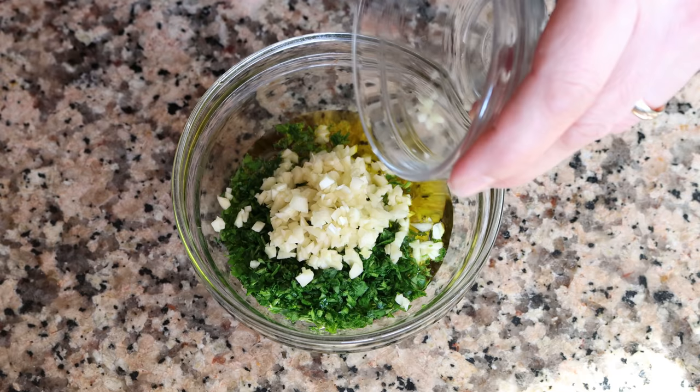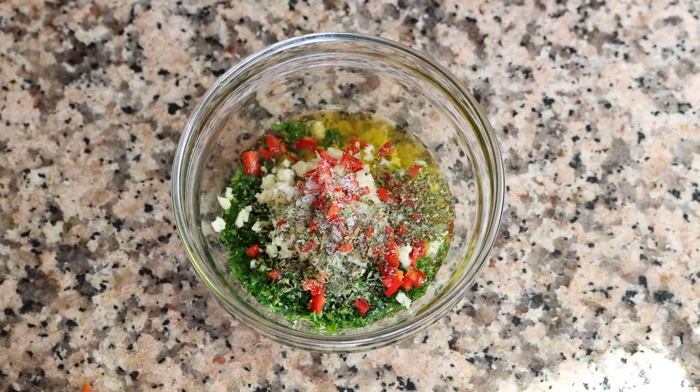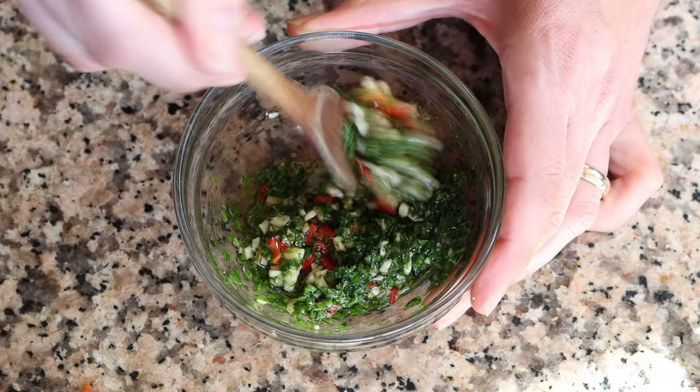Add in the finely minced garlic and the finely chopped red chili, then half a teaspoon of dried oregano — about half a gram — and season generously with sea salt and freshly cracked black pepper. Mix everything together until well combined, then let it sit at room temperature so all the flavors can develop while we wait on the potatoes.